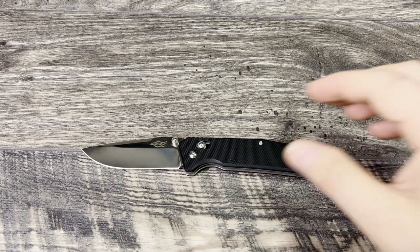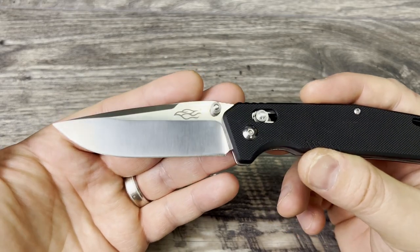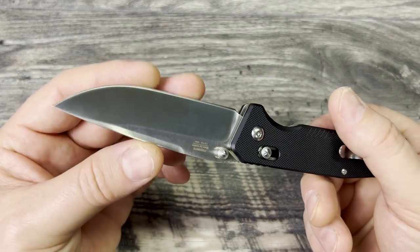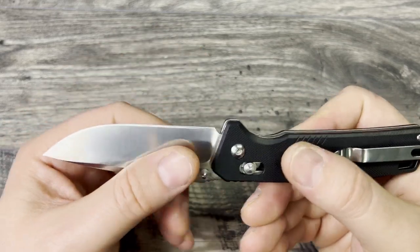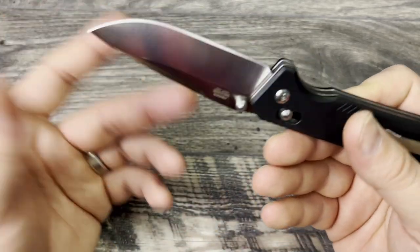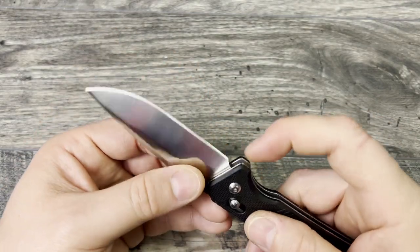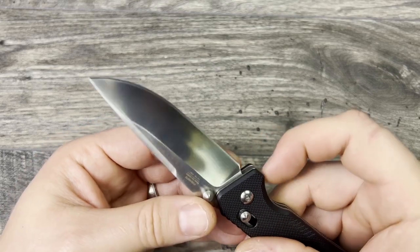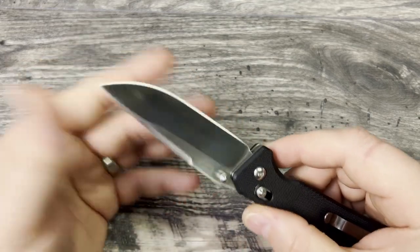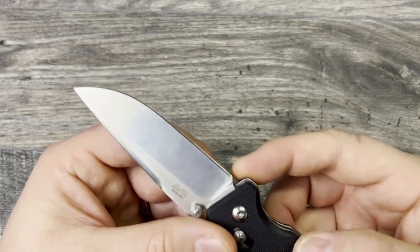It is a full-size knife. What I do like is that the 440C seems to have a really well-done heat treat — it came with a nice factory edge that slices and performs really well. It does have a satin finish, which is a bit of a fingerprint magnet, but that's true of any knife with a satin finish, not Gonzo specifically. It doesn't have the best sharpening choil, though you could probably add one with a Dremel given the length of this blade.